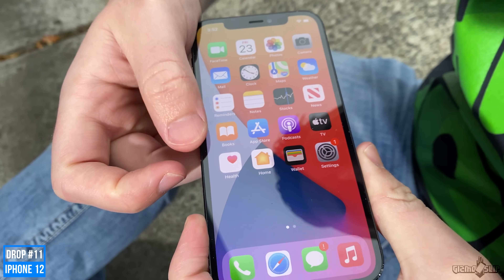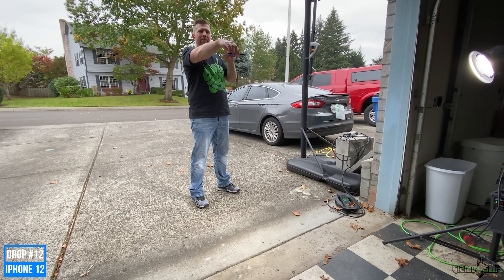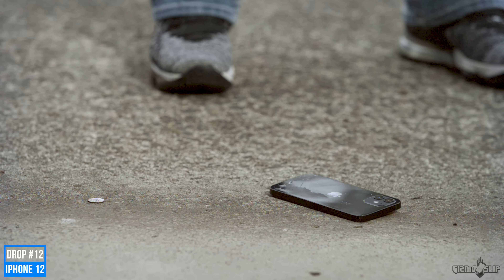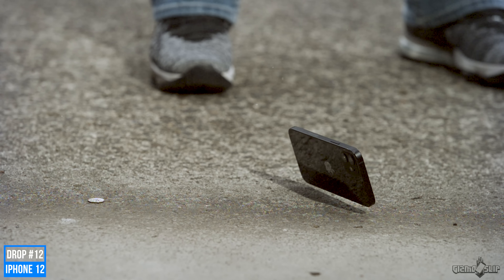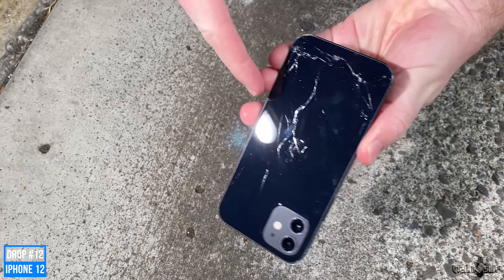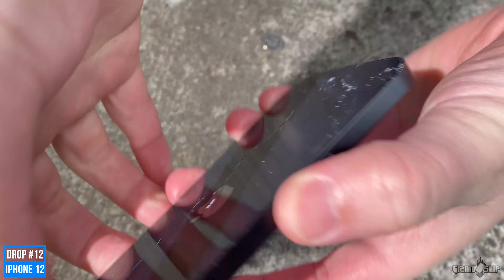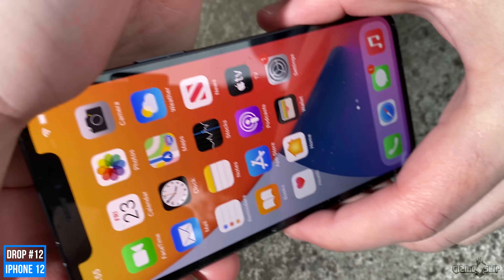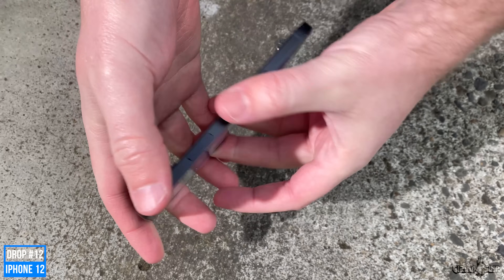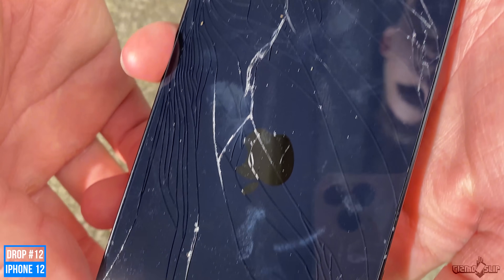It passes my drop test 99% of the way, but let's drop it on the face again for fun. Drop number 12, second face drop — three, two, one. The back cracked on the front drop! So even if you had a case on it, it might not actually save it, because we just cracked the back glass with a front impact. Though it's probably only cracked now because we already weakened it. That goes to show the back glass is not the Ceramic Shield — we only got half a device that's drop-test proof. Still, it did take several direct impacts on the back glass, so this is pretty impressive nonetheless.